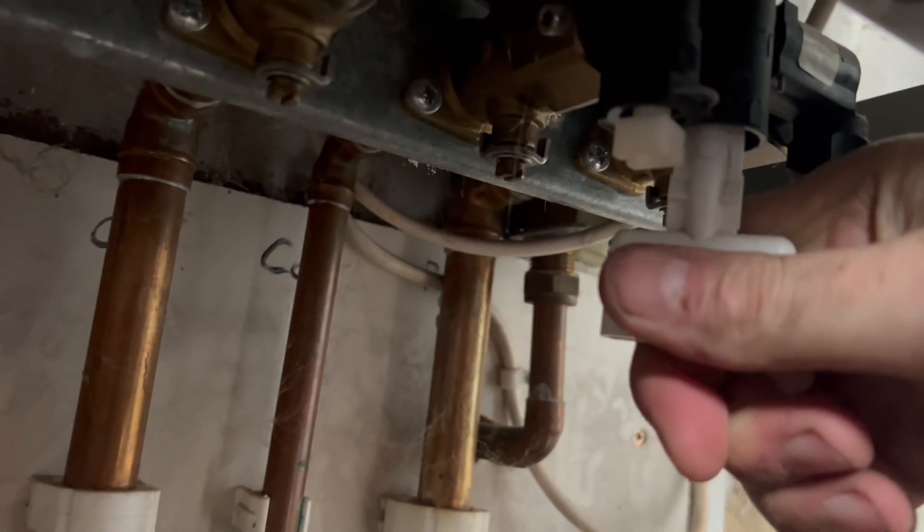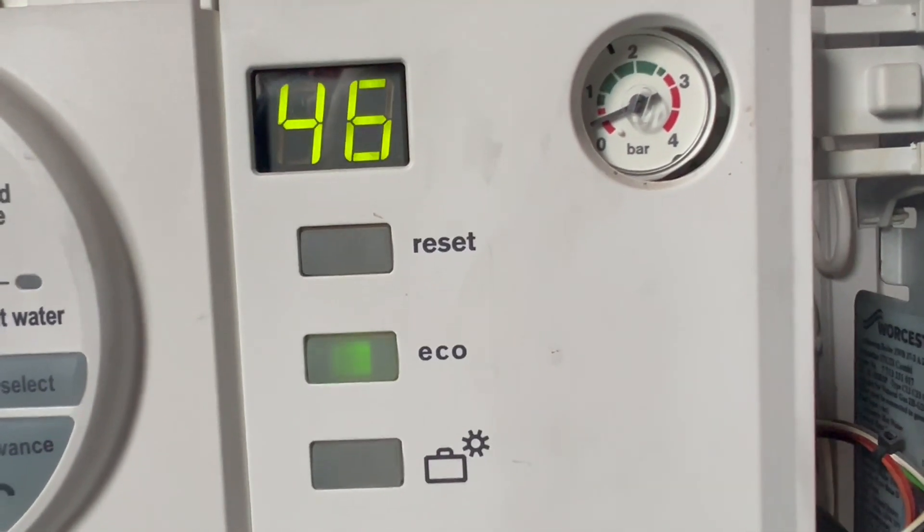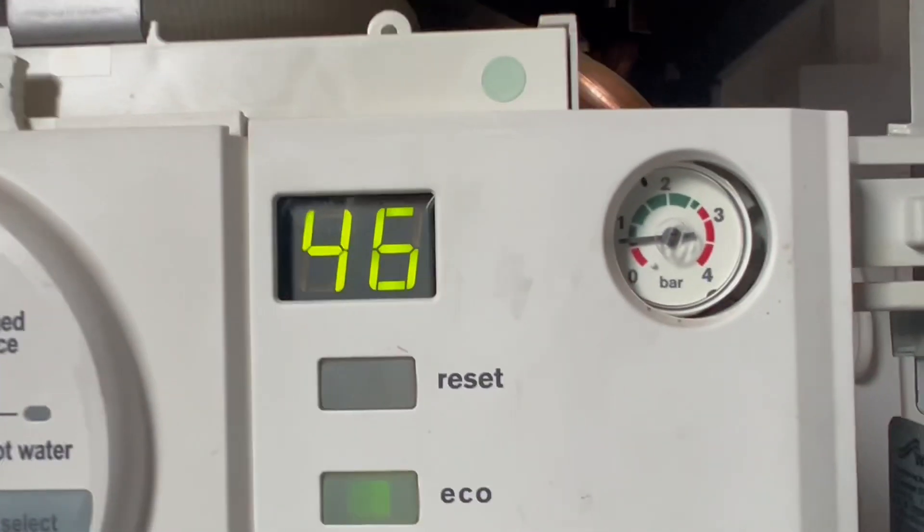When it's stopped, it is ready to fill. We need to twist the little white knob next to it two or three times clockwise until you can hear water going into the boiler, and watch the black needle on your pressure gauge.